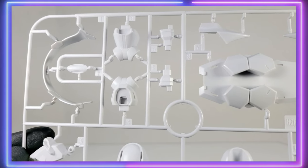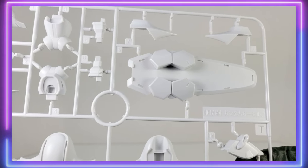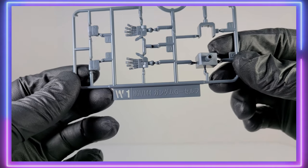You get some pieces for the shield here. The shield I think is a really nice design — I really, really like the look of the shield. It kind of reminds me of the Sandrock Armadillo package a little bit with those octagonal shapes.